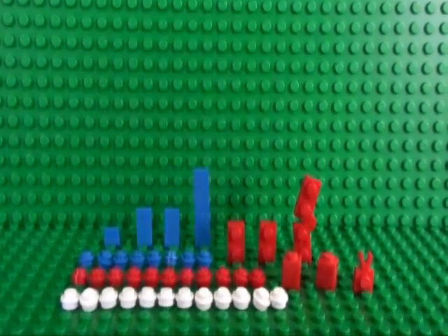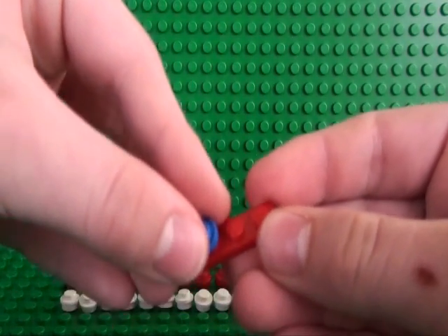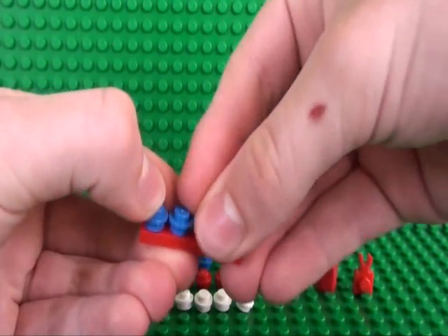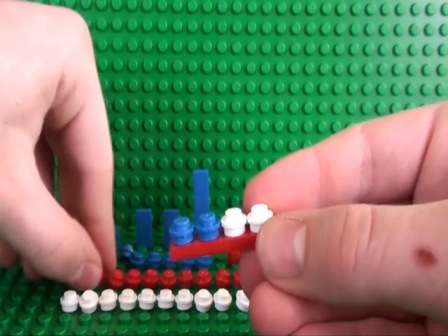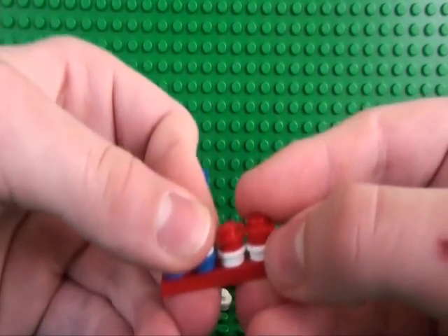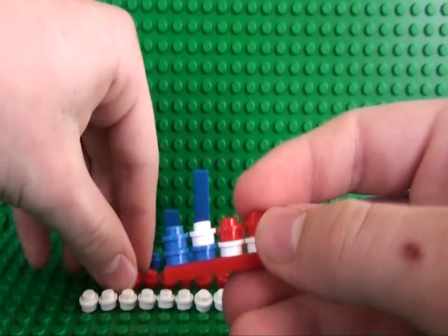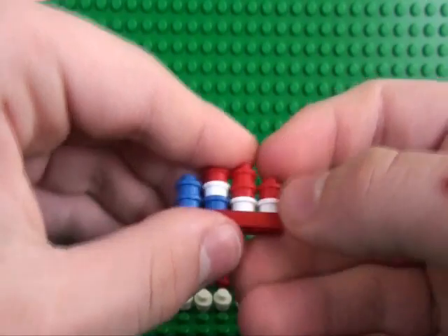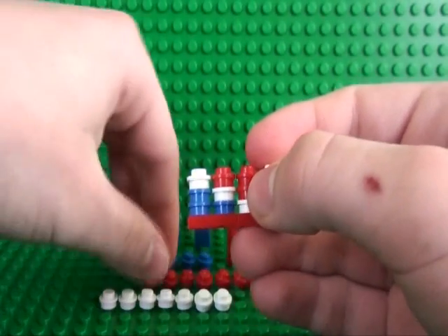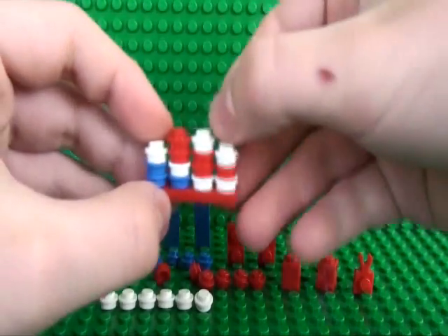So you start by taking your 1x2 plate and building up the studs. Place two blue studs there and there, two white studs next, two red studs on top of the white studs, one white stud there, one blue stud there, two red studs on top of the white studs, one red stud here, one white stud next to it, and one blue stud next to that.